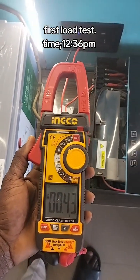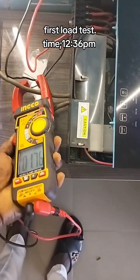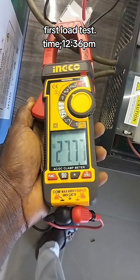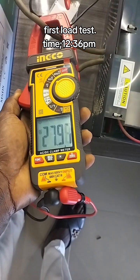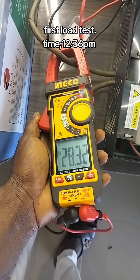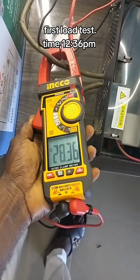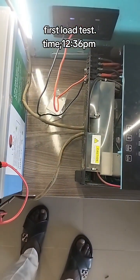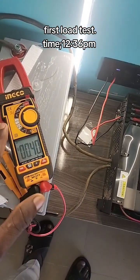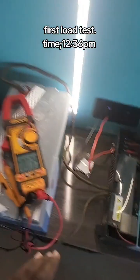Initially the inverter was consuming just 2 amps. Now with load on it, let's see how much energy is going out from the battery bank. We have about 27 to 28 amps now. What we'll do is minus those 2 amps the inverter was consuming initially. So we have about 28 amps going to the inverter from the battery bank. Minus 2, the AC and this light are consuming about 26 amps from the battery bank.